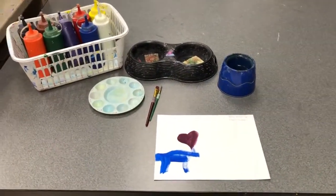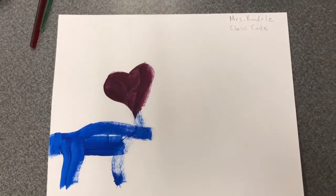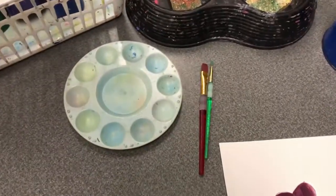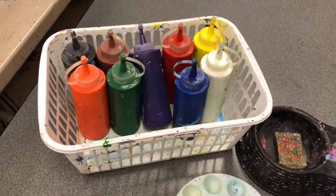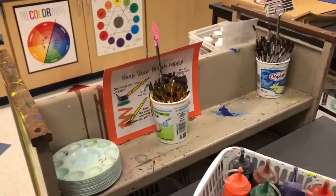When you set up, make sure that you have level two paper with your name and class code on it, a bowl of water, paint brushes, a paint palette, and the paint. All of these items can be found here on the top shelf of the paint cart as well as on this side.